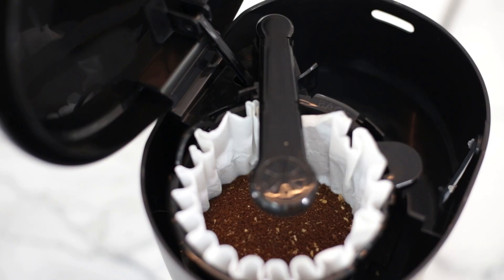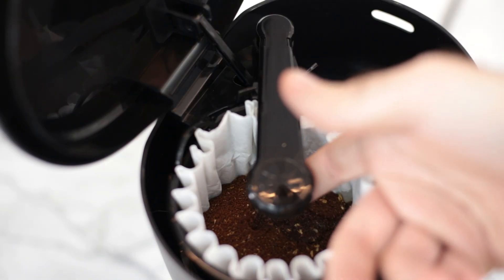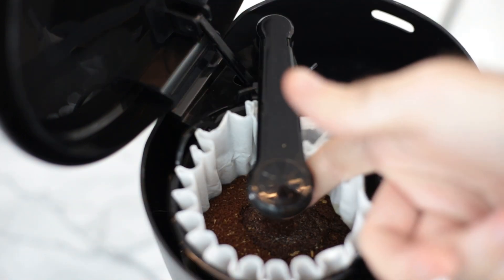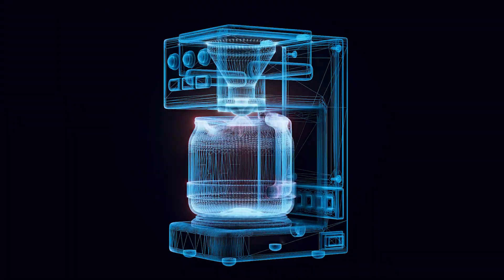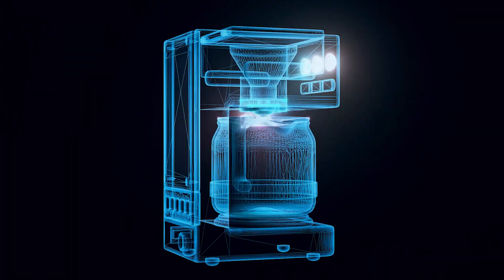Number one: the first drops of water the coffee grounds receive are almost always cold water. This happens because the heating elements don't heat all the internal tubing, but only a few bits. As a result, the coffee suffers.